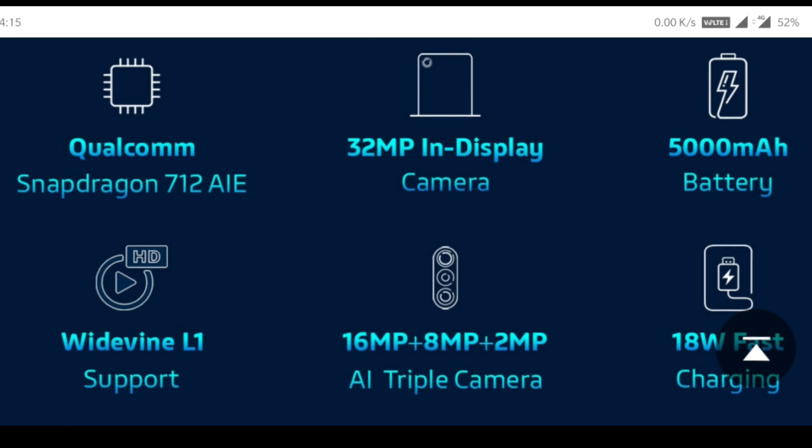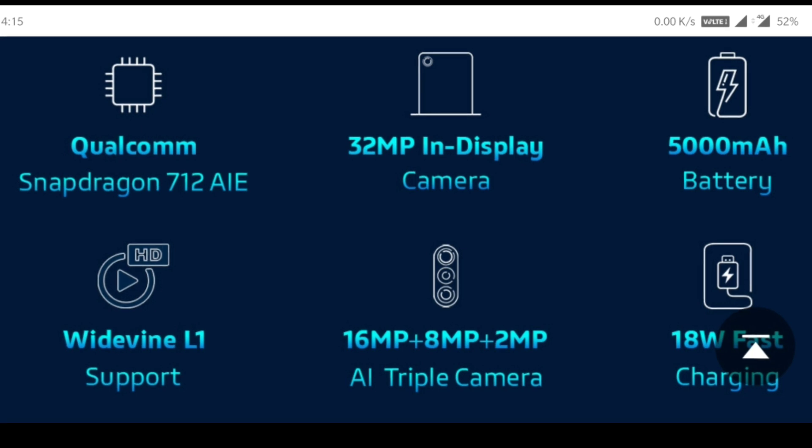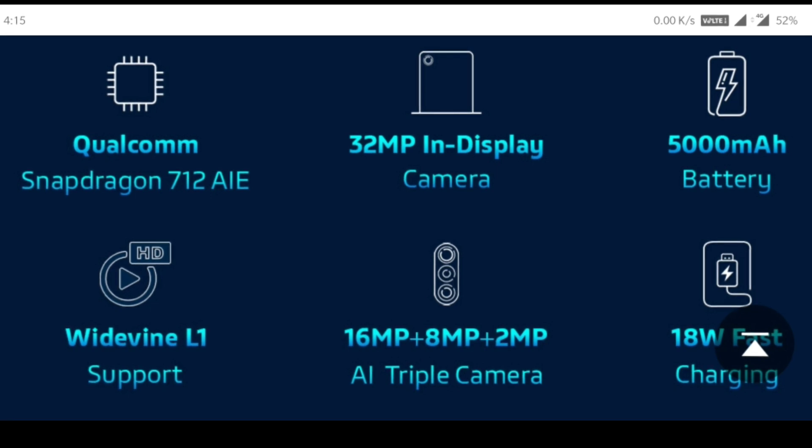Friends, the Lenovo Z1 Pro is a great phone for around 15,000 Rs. It has a Snapdragon 720 processor, an in-display fingerprint sensor, and a punch-hole camera. It features a 5000mAh battery, triple camera support — 16MP plus 8MP plus 2MP AI triple camera — fast charging, and Widevine L1 support.